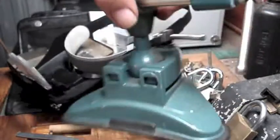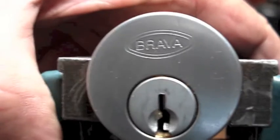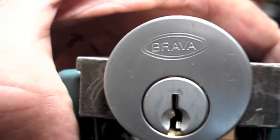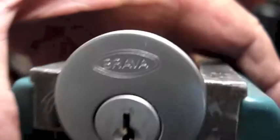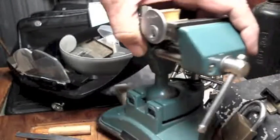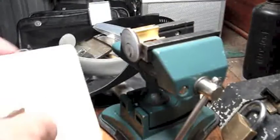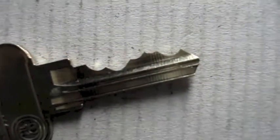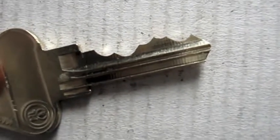G'day there everybody. Today we have a Brava from Bryan — a rim cylinder. Key, bidding, 5-pin.